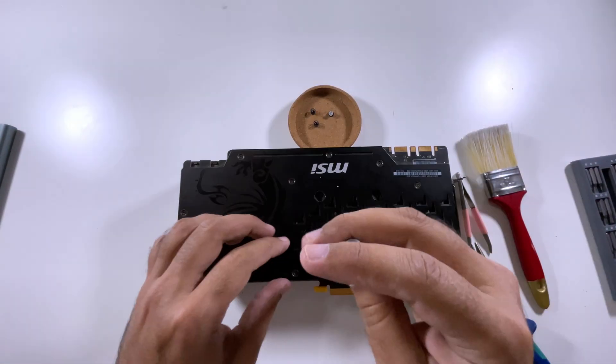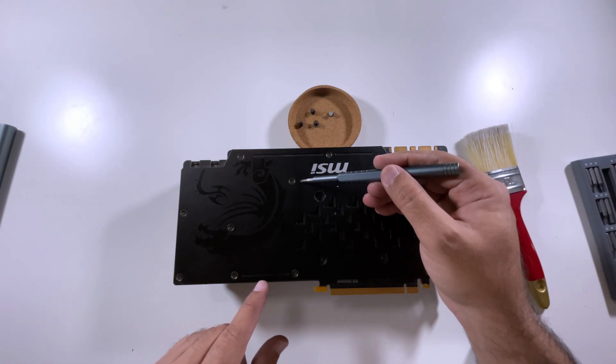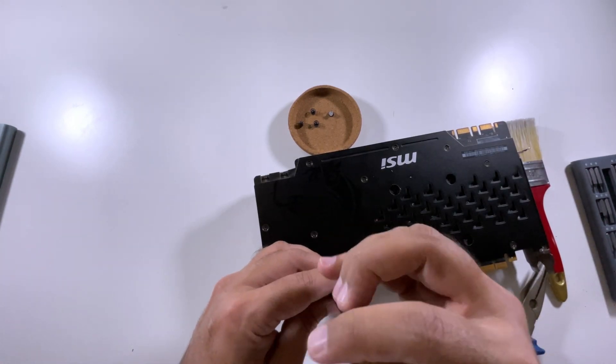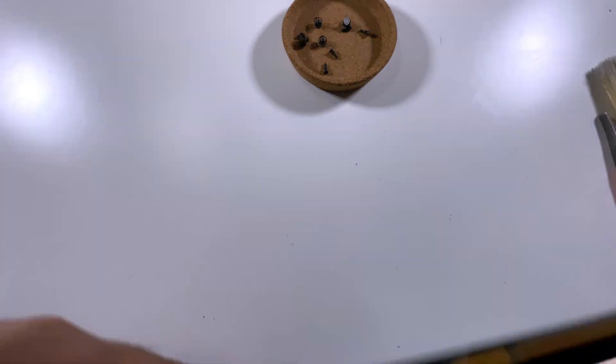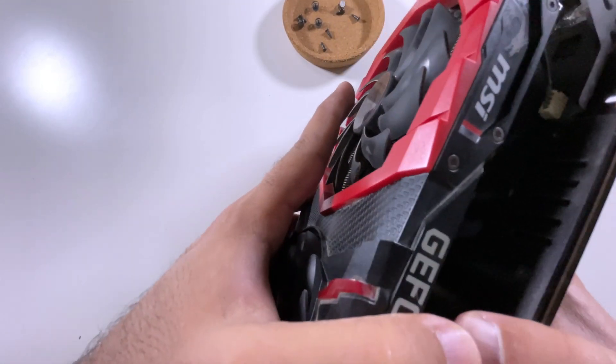Now remove the three main screws. In order to remove the heat sink of this specific GPU, you don't need to remove all the screws on the right-hand side. All you need to do is remove five more screws on the left-hand side, and that's it. With just a little pull, the heat sink will come off from the PCB very easily.